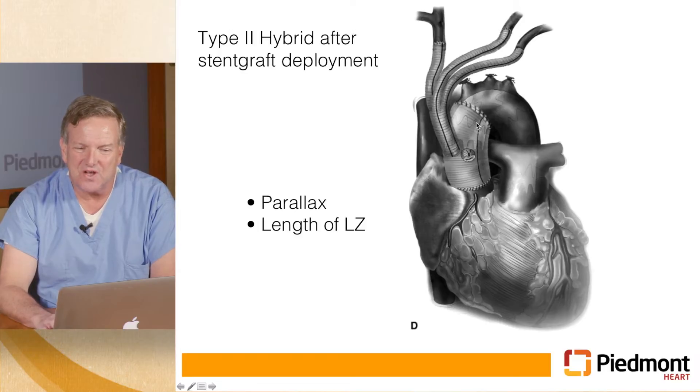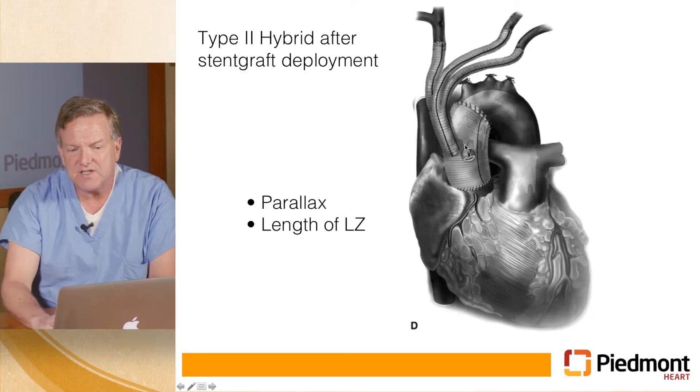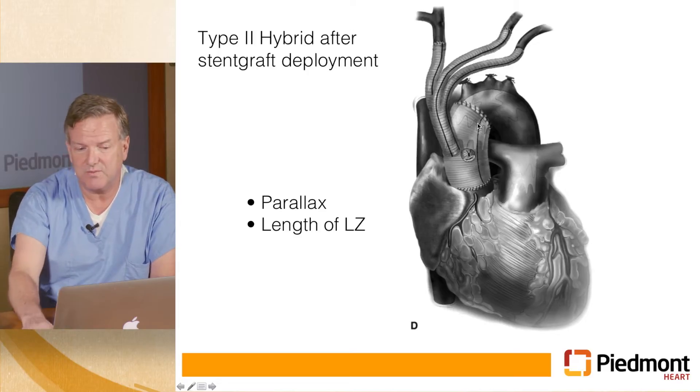One technical problem is that it's difficult to ensure the back of the graft lands at the same place as the front — that's called parallax error. When the graft is all folded up you don't know what's the front and what's the back. You position it so that one part is immediately adjacent to the graft coming off the ascending aorta, but it may be the back of it, which puts the front way back and leaves very little area for a seal — and you may end up with a leak in that area.